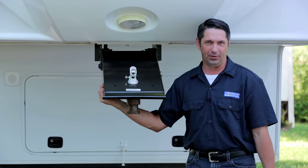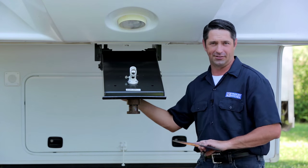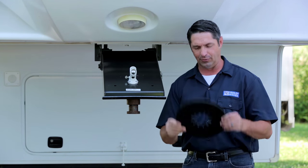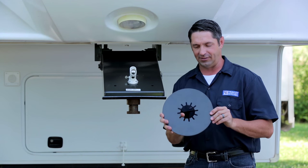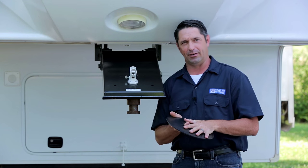When hooking up your fifth wheel trailer to your fifth wheel hitch, you're going to need some type of lubricant between the bottom of the pin box and the surface area of your hitch. A great alternative to using grease is the use of a lube plate. Lube plates are available in different sizes, so you're going to want to make sure to select the plate that's correct for your particular application.